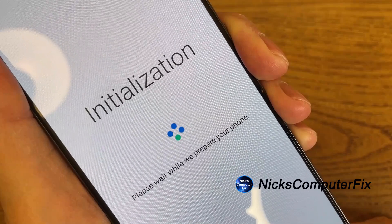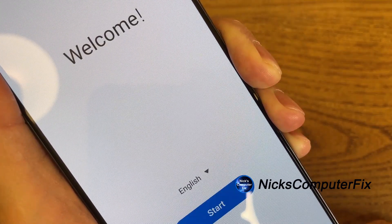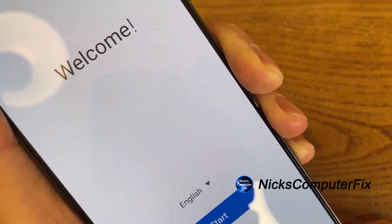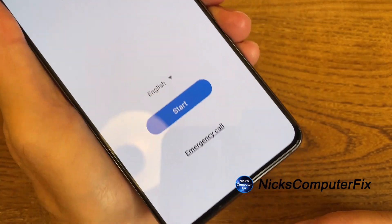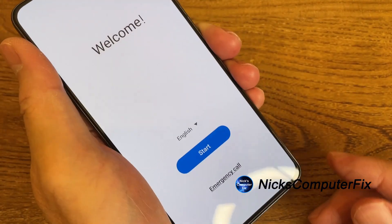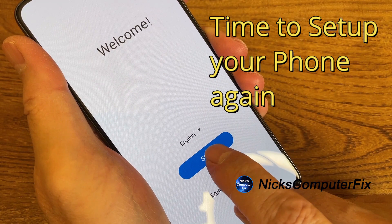Once this is completed, you'll get a white welcome screen. At the bottom it will say select your language, with English as the default, and you'll get a white and blue Start button along with an emergency call option. Press the Start button to set up your phone just as if it was taken out of the box brand new for the first time again.